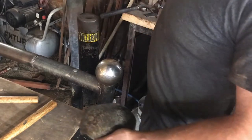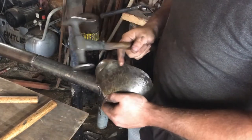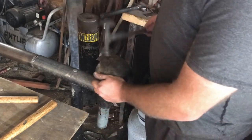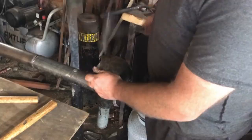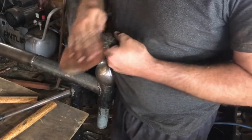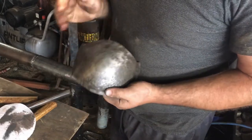The other thing is you don't want to be whacking as hard as you can because you'll just deform the steel. It's just lots of light little taps. That's pretty good for me.